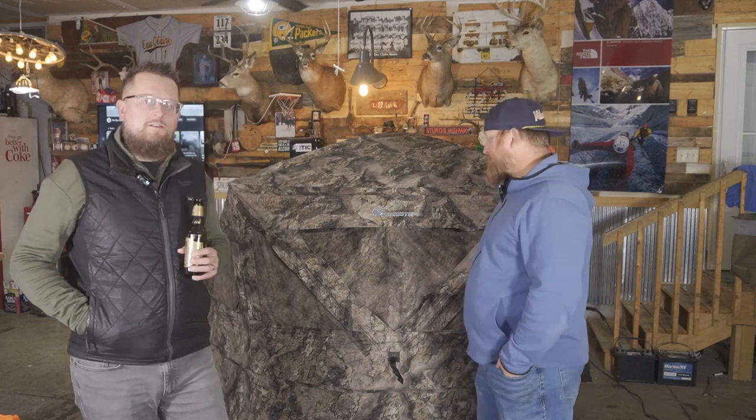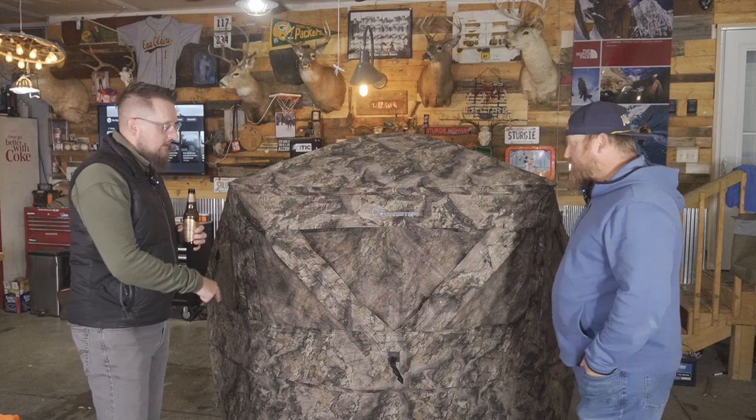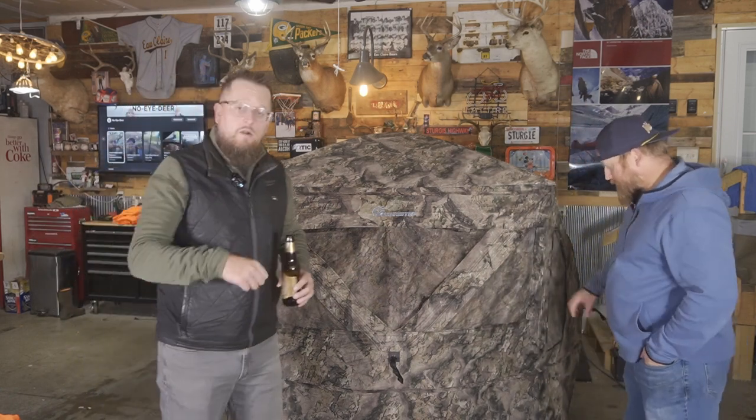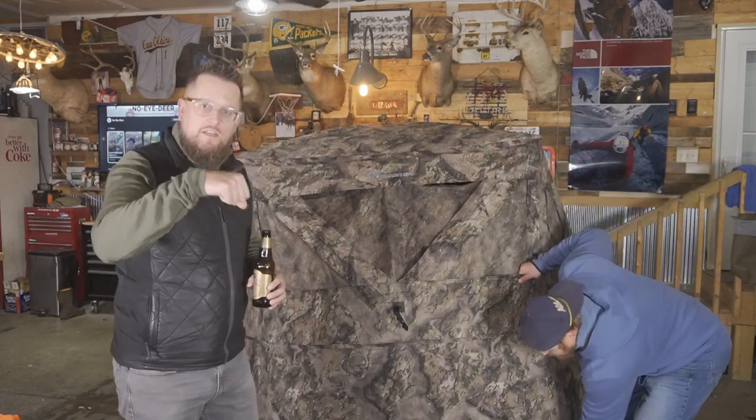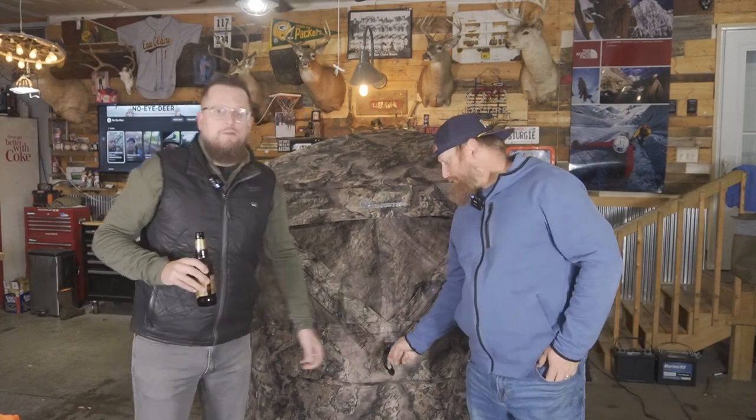At 24 pounds packed up, it's not overly heavy, and it has a nice carrying bag so we can just throw it over our shoulders and carry it out. The setup is really easy — he did it in under a minute. One thing to note: it does not come with grommets to secure it into the ground. It does come with tie-downs, but no grommets.